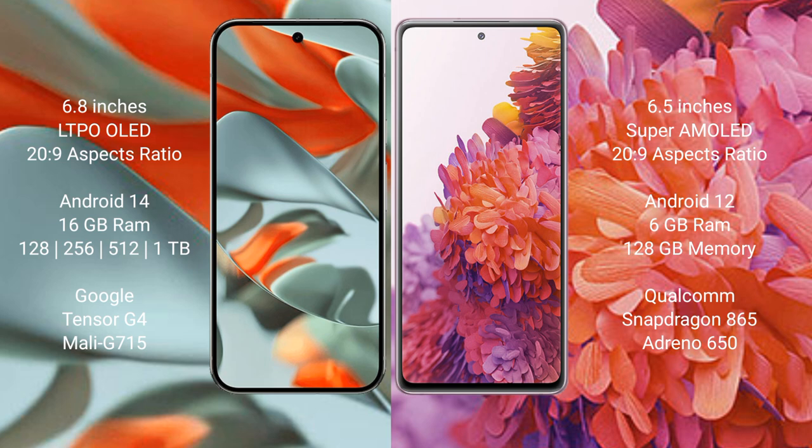Google Pixel 9 Pro XL runs on the Android 14 operating system, while Samsung Galaxy S20 FE runs on the Android 12 operating system.